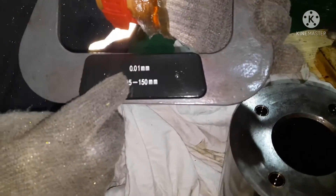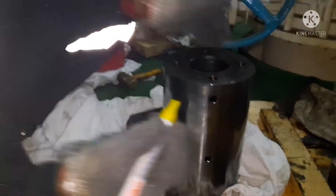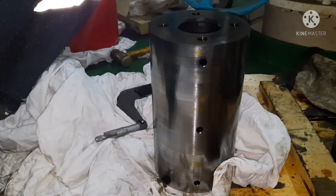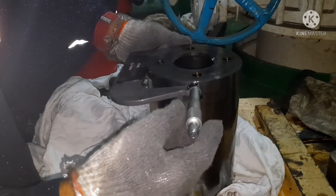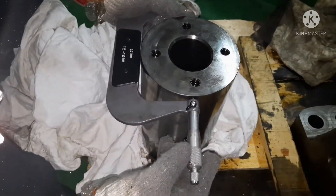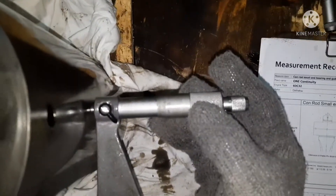Next, you have to check the OD — the outside diameter of the gudgeon pin. Use the outside micrometer. We have to take 4 readings. I will mark the readings 1, 2, 3, 4. Always ensure you are fixing the micrometer in the correct position — that is the main thing. In my next video I will show how to use the outside micrometer. Using it is not complicated, very simple.